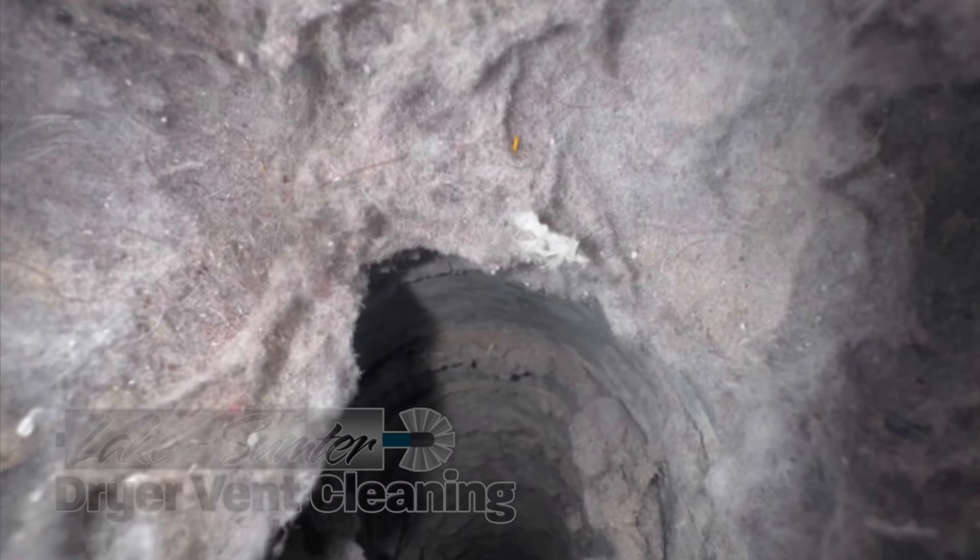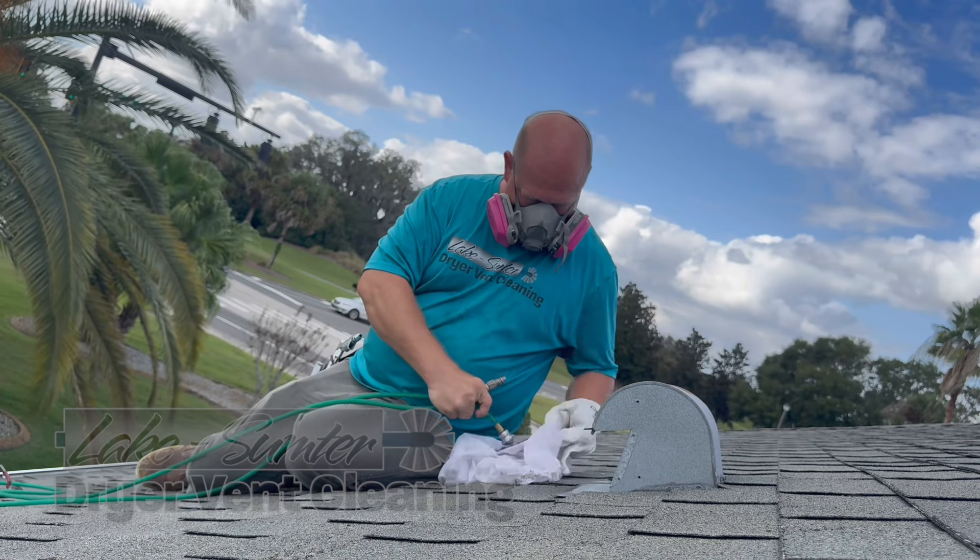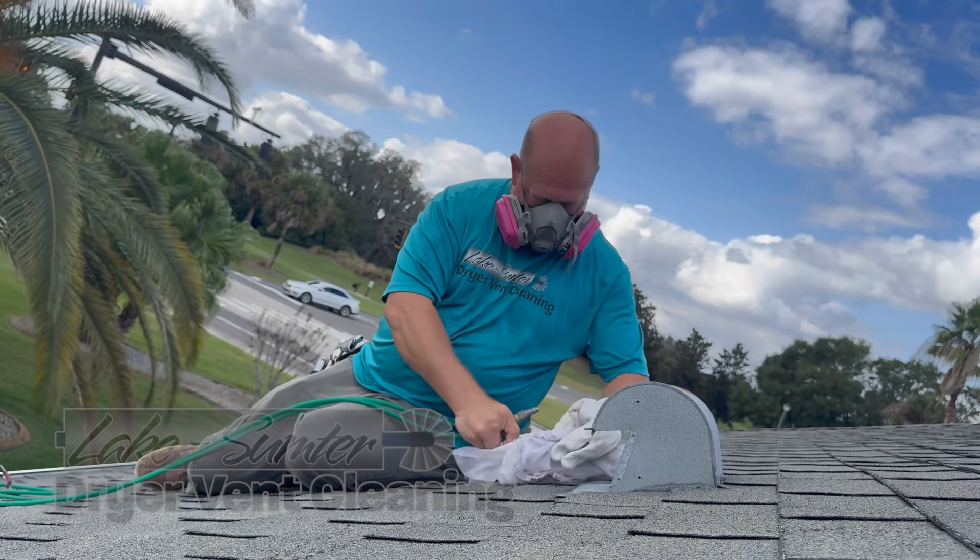Hi, this is Scott with Lake Sumter Dryer Vent Cleaning. I'm going to narrate what's going on — this is basically the process of how we clean our dryer vents using positive air.